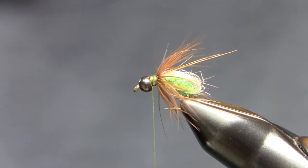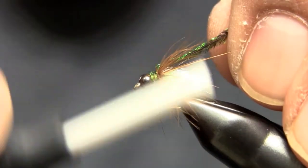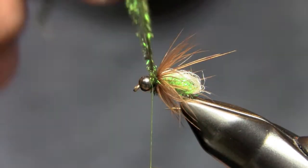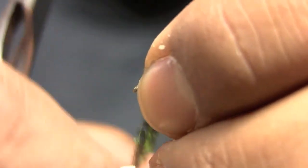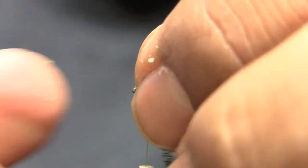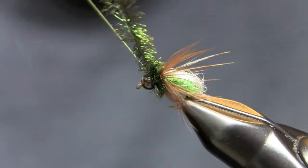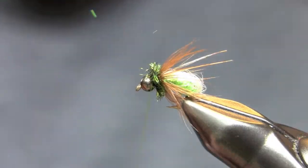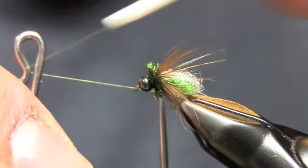For the collar or the head, we're going to use a little bit of peacock herl. You can use dubbing and that works well too, but with this dark bead, a little bit of peacock really looks nice. Swipe those fibers back, push that back, put a couple turns in there — put a couple extra turns right behind that bead because there's going to be that space you'll have to fill. Another wrap to secure it and you should be good. Clip and then just fill that space right behind the bead with a few thread wraps.